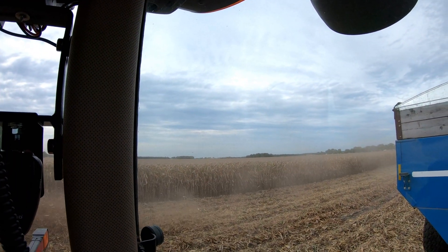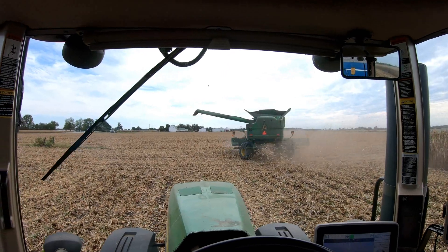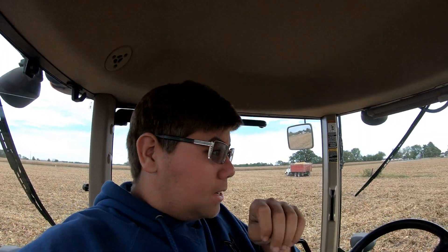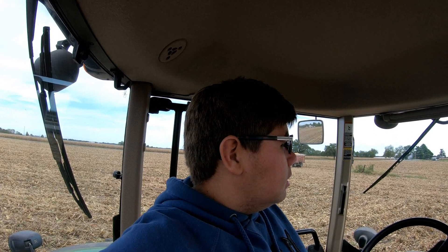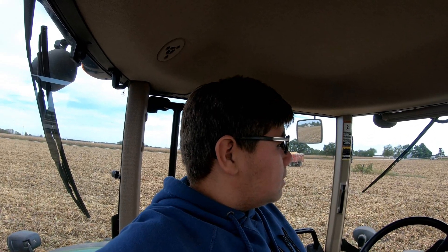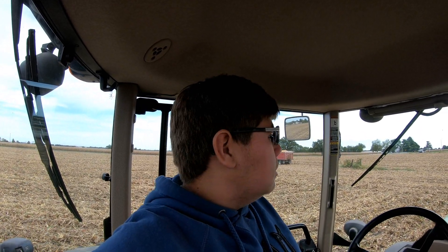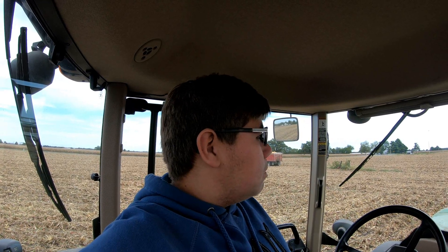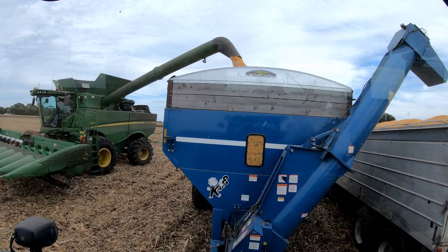Looks like there's dust flying on the horizon over there - looks like somebody's cutting beans way over there. Got the augers set up, looks like they're dumping in the bins right now. Not entirely sure what the moisture is. Dad's been on the phone - I'm guessing it's over 19%, or this could just be all going in the bin. Like I said in the previous videos, green card driver is the last to know. My job is to get it from point A to point B - load it like a boxcar, drive it like it's NASCAR. Let's go.